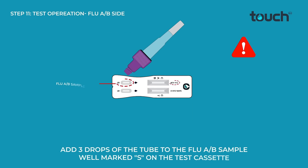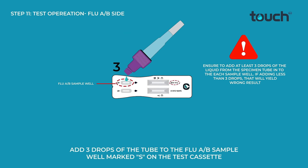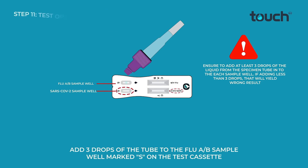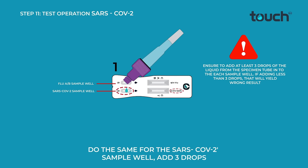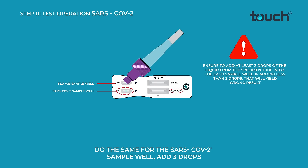Add 3 drops of the tube to the Flu A/B sample well marked S on the test cassette. Do the same for the SARS-CoV-2 sample well — add 3 drops.